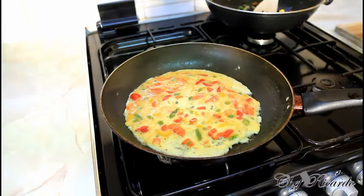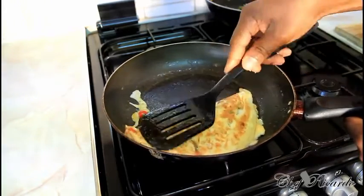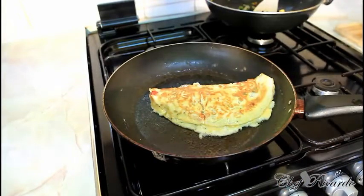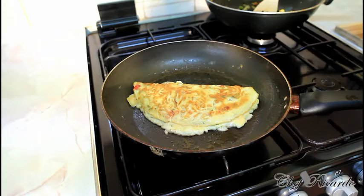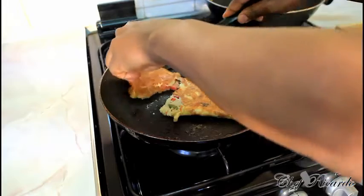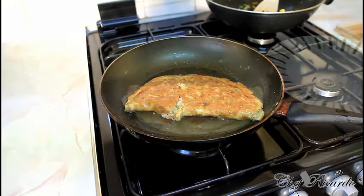All you need to do is add a little cheese, pour it over, and as you can see, lovely and nice. Then fold it over to the other side. Now that is finished — simple.